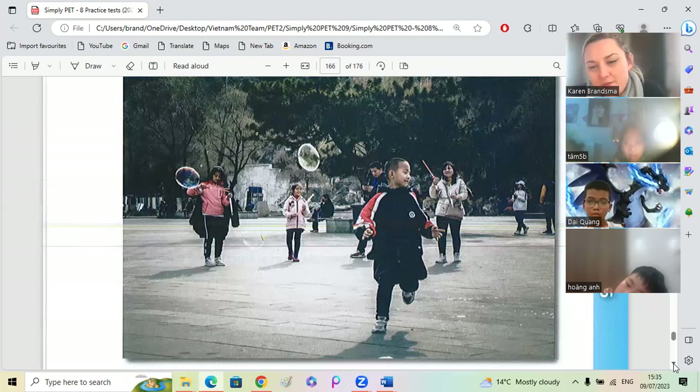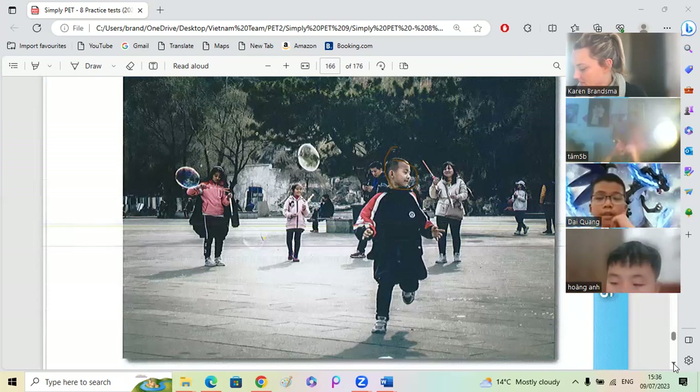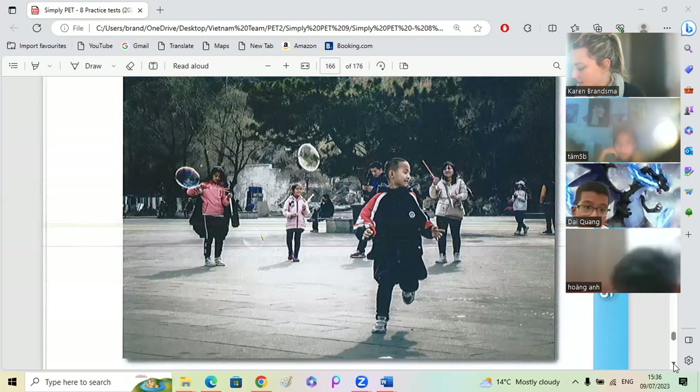Do you think they are family or are they friends? I think they are family. Who is in the foreground? I think maybe he is the younger brother. I think he is the younger brother and she is the baby sister, and this is the big sister. Big sister. Okay, very good.